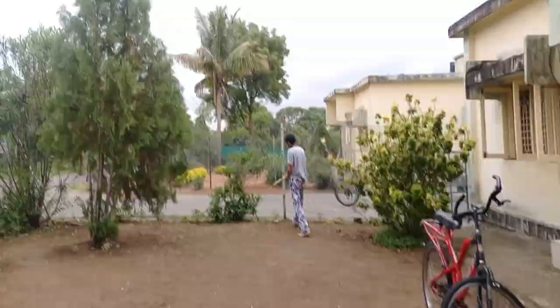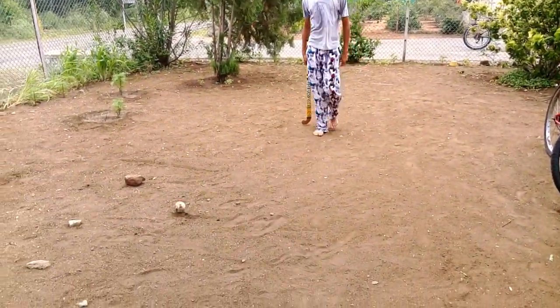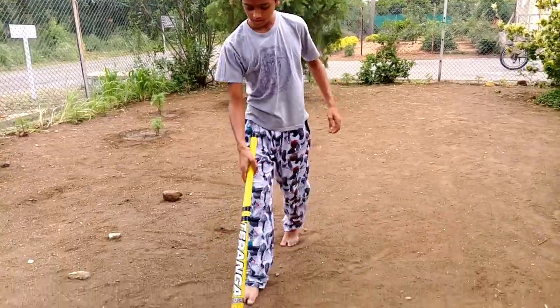And now friends, I want to tell you — you understand how to play hockey. Thank you, and I think you will enjoy this tutorial. Bye-bye!